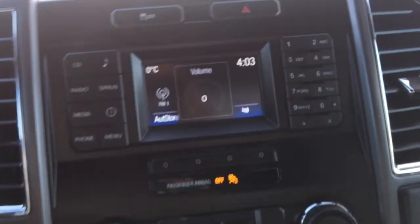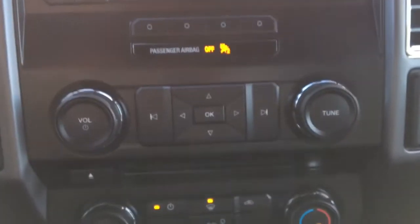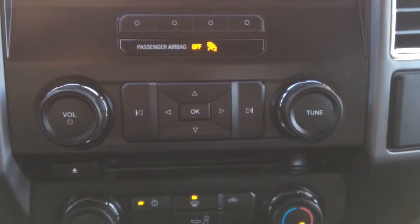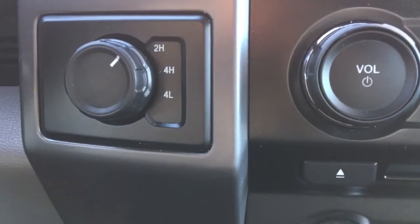Very good sound, as well as your traction control and your hazard button. Over here we've got your volume and tune buttons for your radio as well as your four wheel drive options.